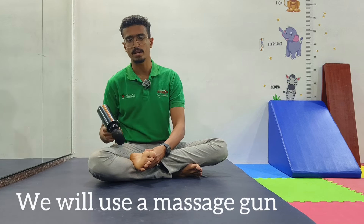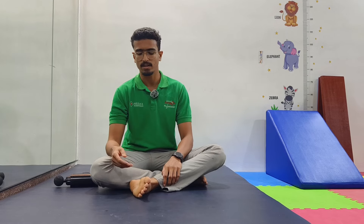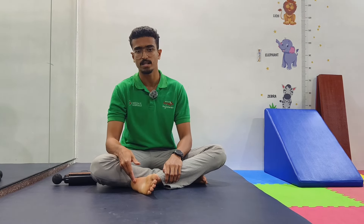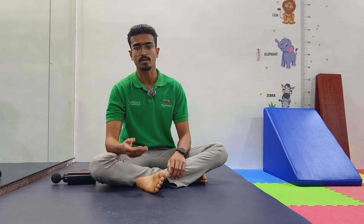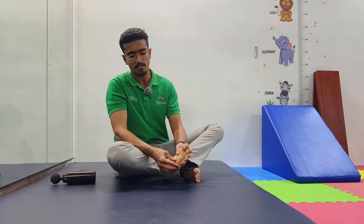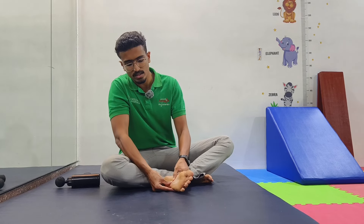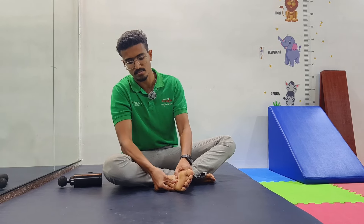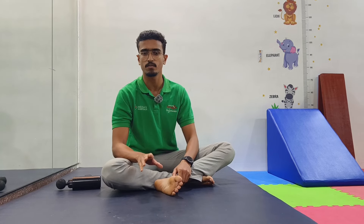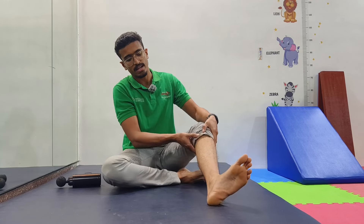I'm going to show you how to self-treat plantar fasciitis using massage. One of the most important factors in healing plantar fasciitis is to ensure adequate blood flow towards the plantar fascia. Historically, doctors used to prescribe massaging from the heel of the foot towards the toes, but the pain relief from this approach only lasts for a few minutes.